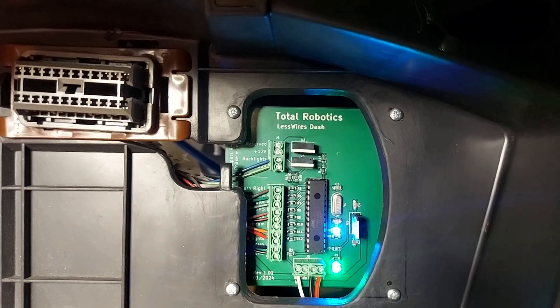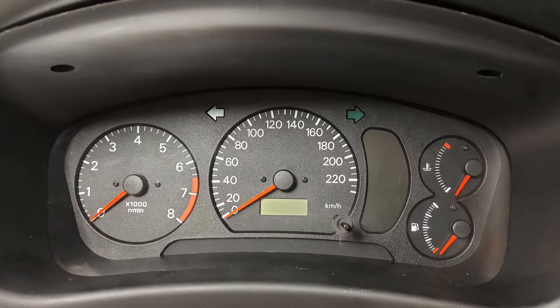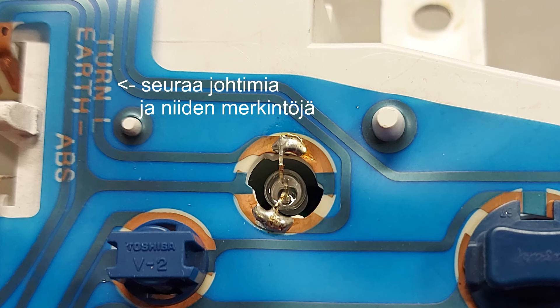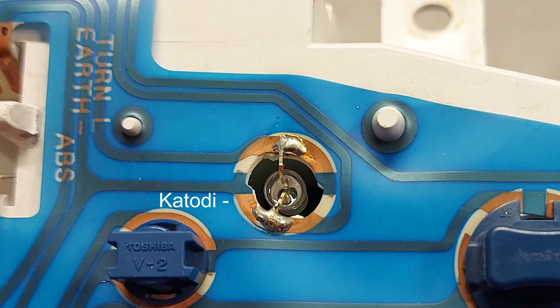Ja nyt sitten seuraavaksi me tehdään pieniä muutoksia mittaristoon ja ollaan valmiit painamaan sen paikoilleen. Mittariston vaatimista muutoksista sen verran, että ne merkkivalot, joita DAS-moduli ohjaa, niin niiden vanhat hehkulamppupolttimot korvataan kirkkailla kolmen voltin suuntaavilla ledeillä niin, että ledin katodi eli miinusjohde juotetaan samaan paikkaan, jossa oli polttimon aiemmin maa. Ja vastaavasti anodi eli plussa viedään sitten tuonne DAS-modulille sen ruvilittimen alle, joka vastaa kyseisestä merkkivalosta.